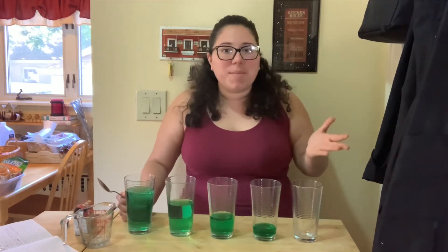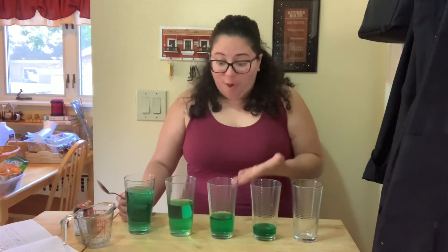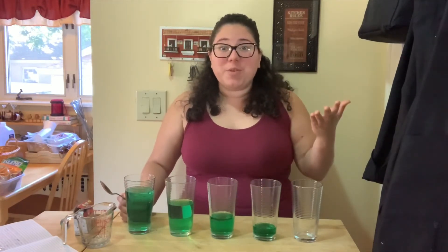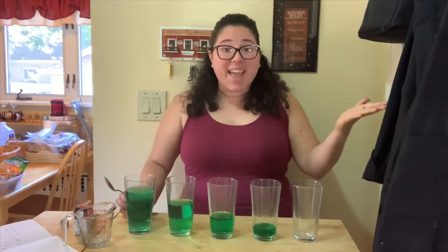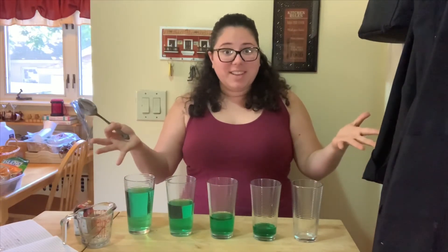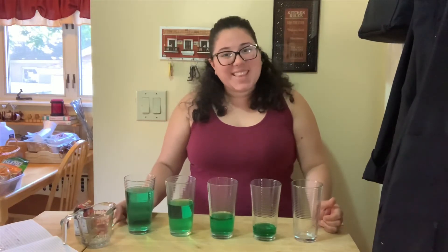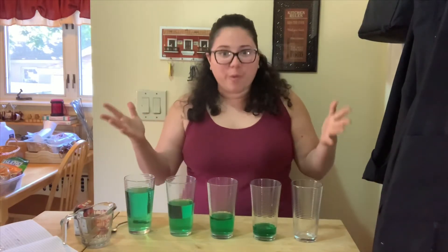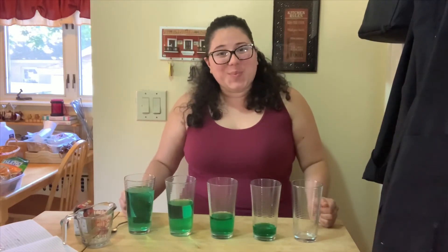My friends, I hope you try this at home and maybe you can try to make a song with the water in your cups. It would be so cool. Maybe you could do Twinkle Twinkle Little Star or Mary Had a Little Lamb using your cups as an instrument. How cool! I hope you have fun today and enjoy this beautiful weather. I'll see you soon. Bye.